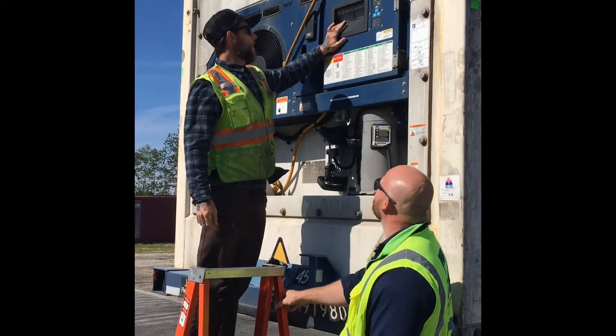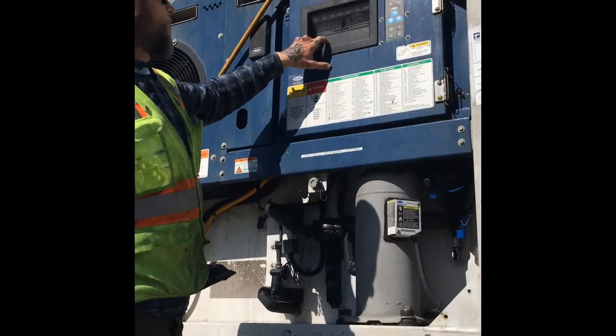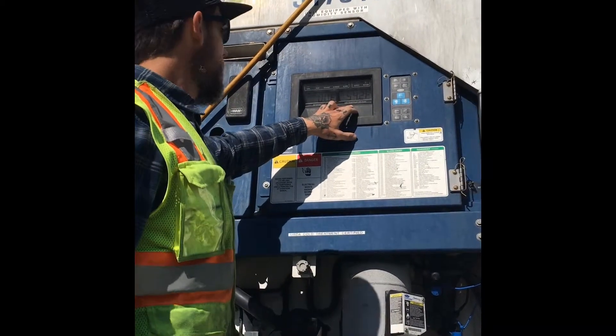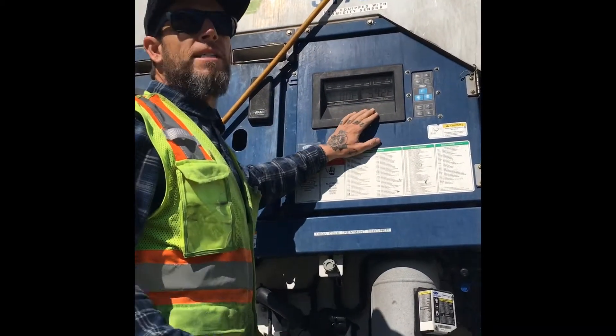Once the unit's on, to the left is going to be the set point, and it says 'set point' right underneath. To the right is inside the box. So when a driver picks it up, he goes and gets loaded and it says zero and thirty, that's what it is inside the box.